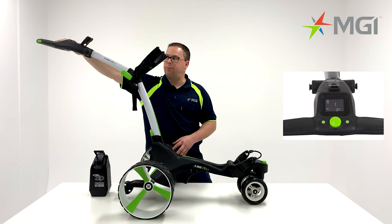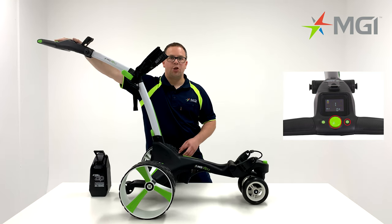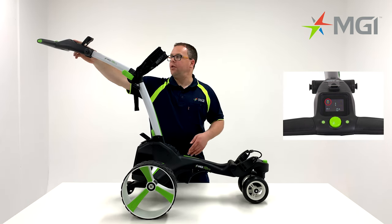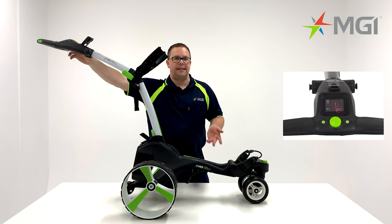You can also start and stop the buggy by pressing the button down once to start and once to stop. You can also activate the park brake by holding down the start/stop button and the right-hand button. To operate the buggy again, simply press down the start/stop button. The LCD display will give you your battery reading, your speed setting, and the distance travelled.